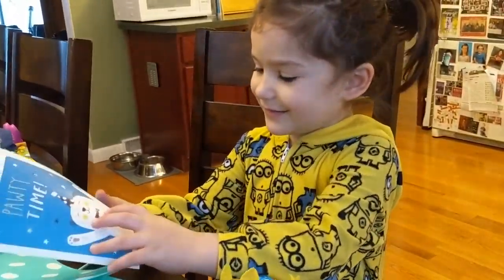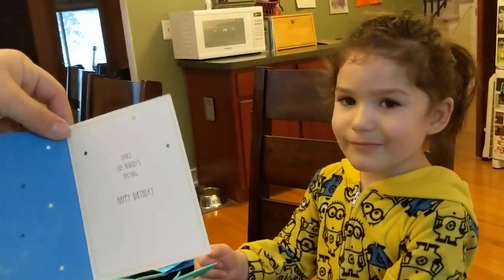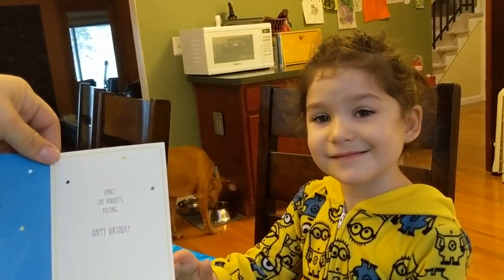All right, so what's inside? Open it up. It says party time. Dance like nobody's posting. Happy birthday.